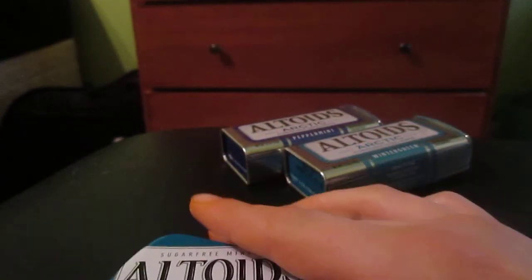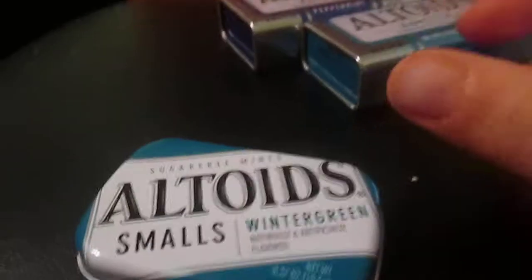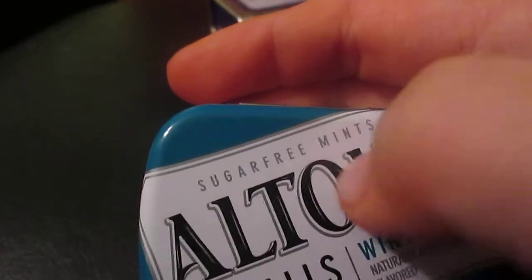Look at the nutrition facts. They don't have sugar in it — it says sugar free mint.